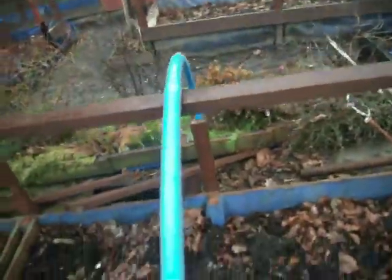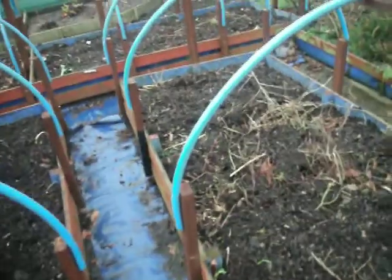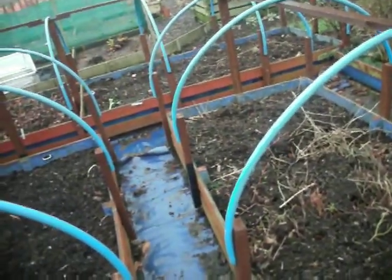Equally, you can leave segments open perhaps at the end and just cover so you can grow gourds or larger pumpkins without too much worry of mildew. That's the idea anyway.